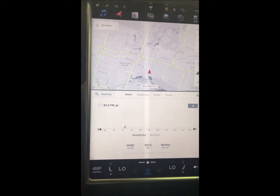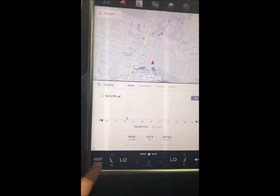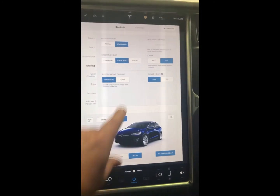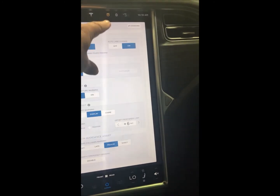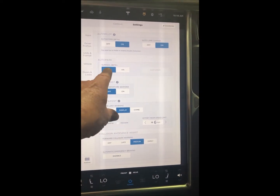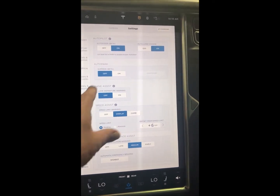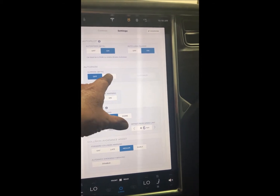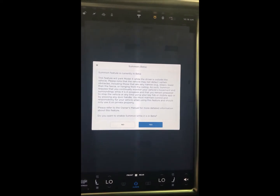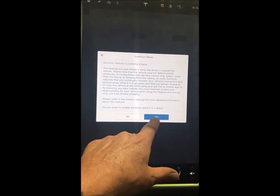The first thing we're going to want to do is set the car up for Summon. You're going to do that by going to Controls, Settings, Autopilot, and then come over to Auto Park, Summon. You want to activate that — right now it's off, you want to turn it on. When it turns on, it's going to give you some warning signs and say some things you need to acknowledge. It asks if you're sure you want to activate it — you simply say yes.